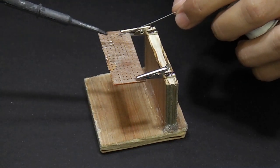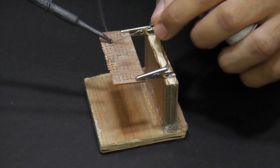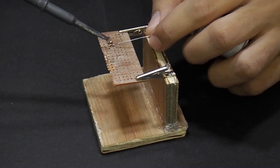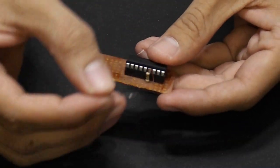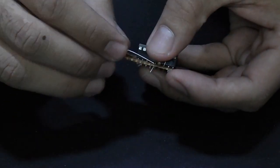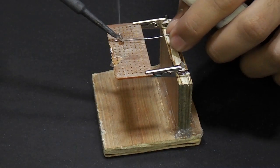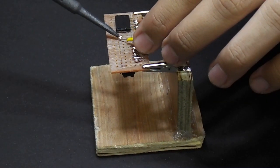Solder them properly and don't use too much solder — it may short the circuit. Place some necessary jumpers and the female header and solder. The circuit diagram will be the same, but using only one push button instead of four.